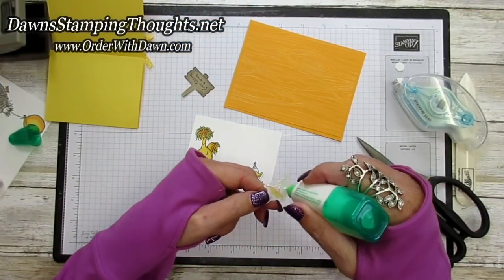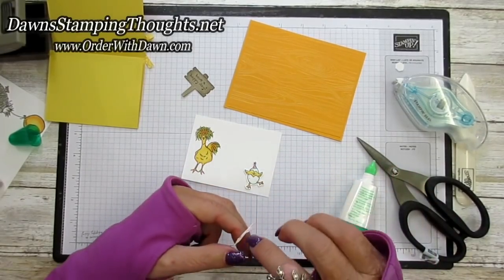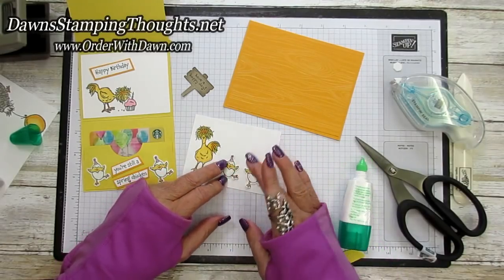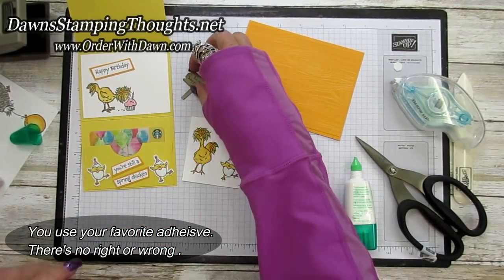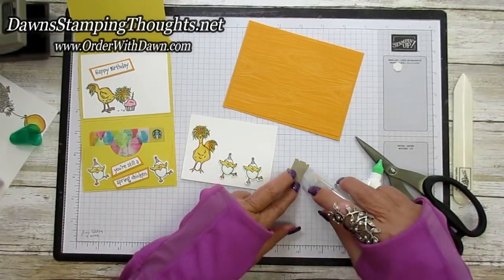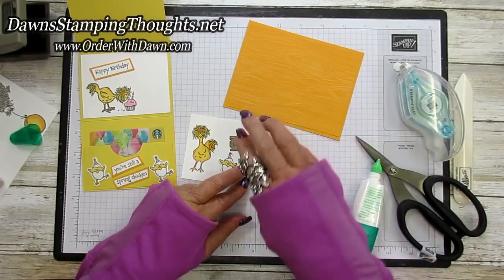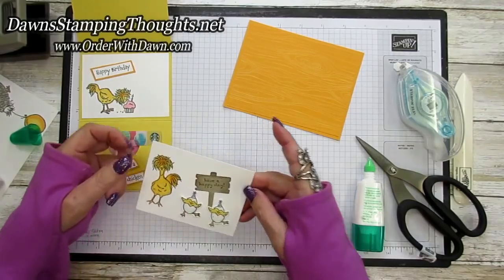I find that using this liquid glue works a little bit better for the chickens than for the greetings I was putting inside the card. I'm going to put these right here and just press them down. Then we're going to take our sign — I'll put adhesive on the bottom and along the top, and then tuck it underneath one of the chickens' wings there with the baby chicks. That's pretty cute.